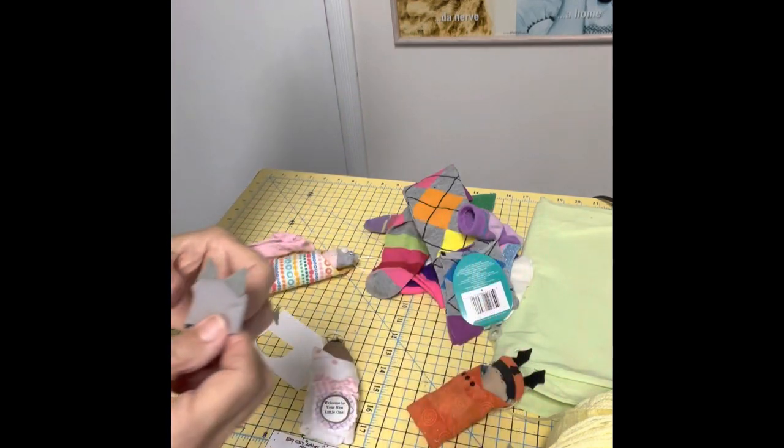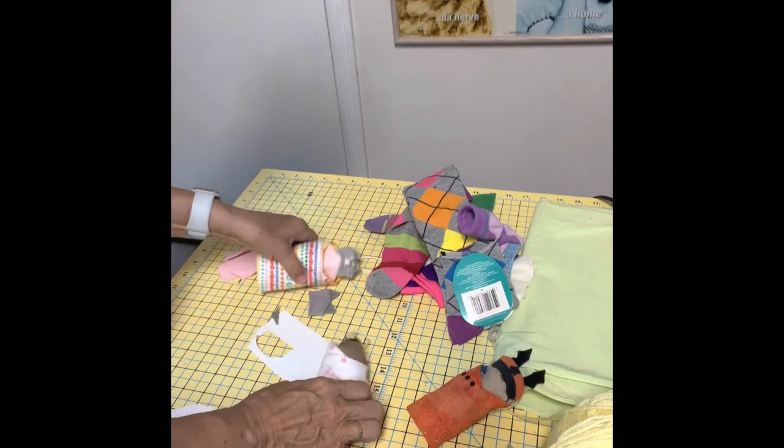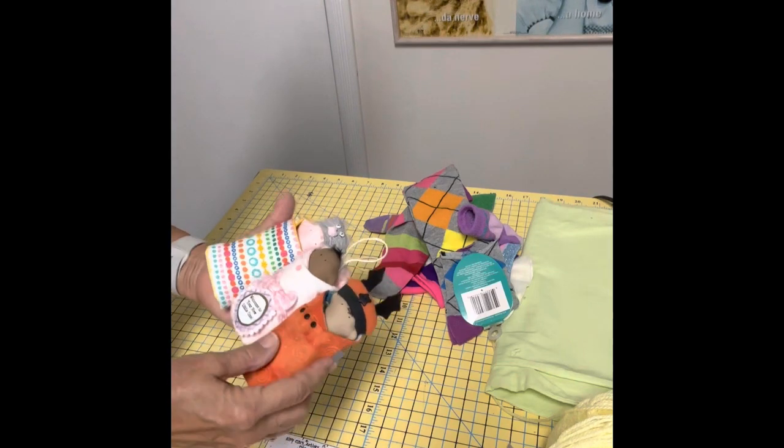I do believe that ends our burrito baby session. Thanks for helping me make another one. Enjoy.